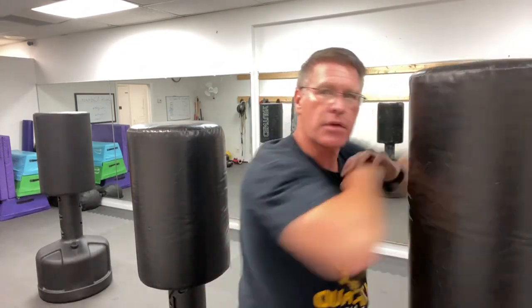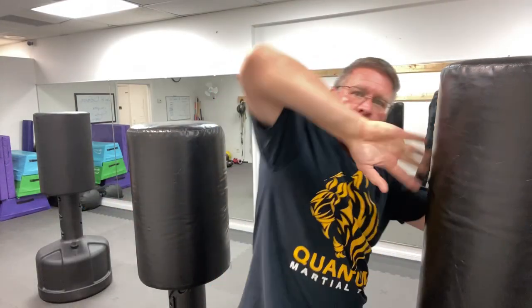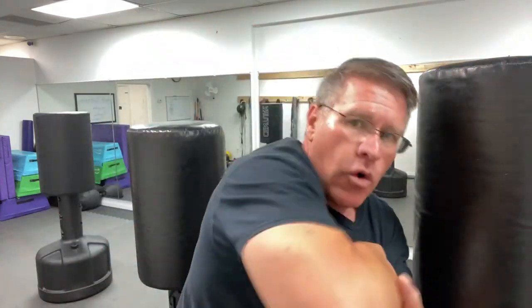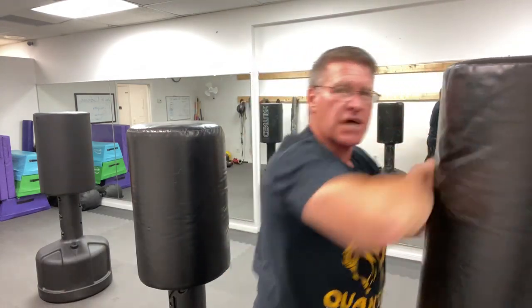Horizontal elbow strikes can be to the temple or the jaw. If you grab your hand they become a lot stronger — you create this leverage like a big bar smashing. Then you have the one that comes up — I call it the chicken wing. Bring your chicken wing up and then down over the top: into the nose, into the eye socket, into the teeth, into the clavicle. Break that thing for self-defense. It comes up and drops straight down over the top.